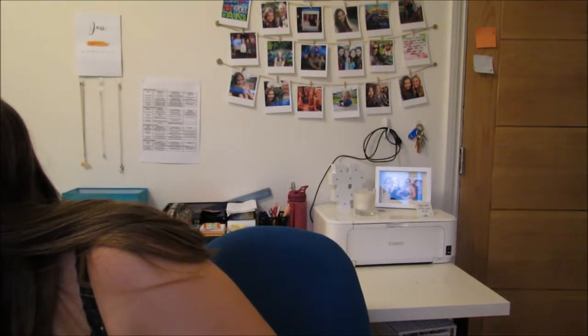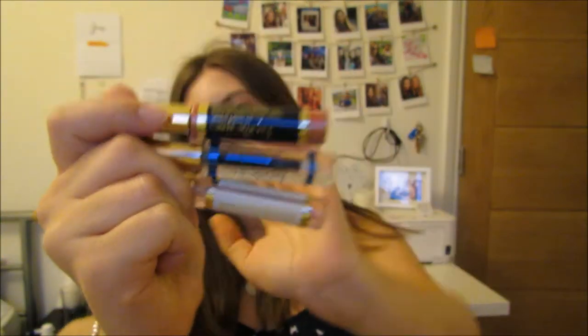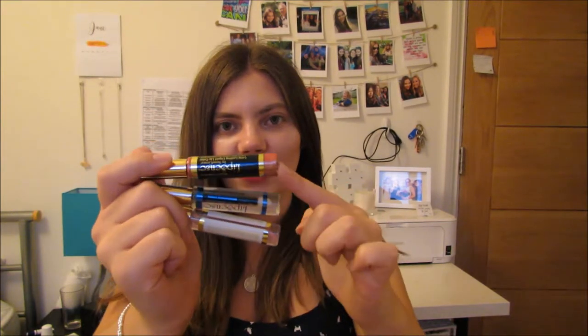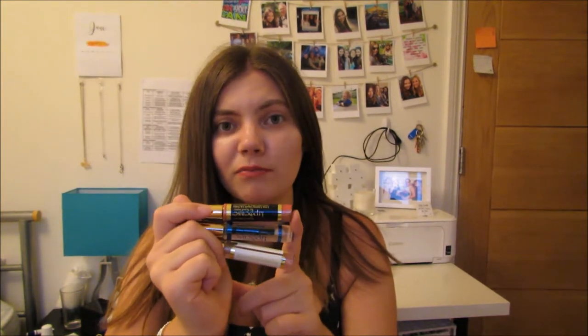So what is Lipsense? Lipsense is a three-product package. These three products come in every single starter kit because we legally have to sell them all together. So if anyone's not selling you all three together as a starter kit for a beginner who hasn't used Lipsense before, you need to tell someone — you need to email the company because it's illegal. In the starter kit you get a lip colour of your choice. There are 36 to choose from, plus limited editions.